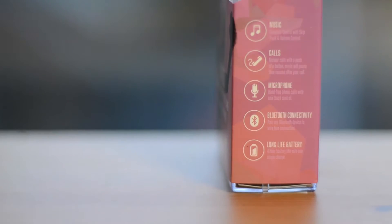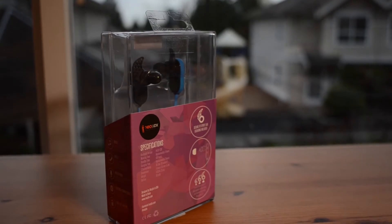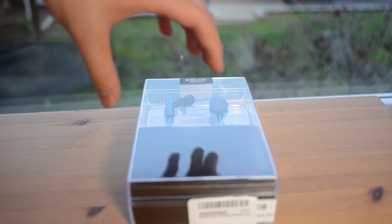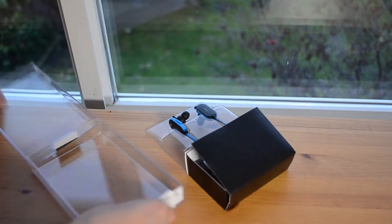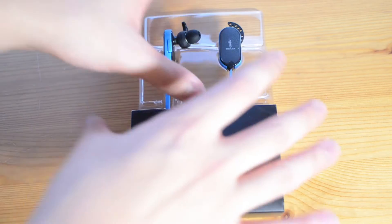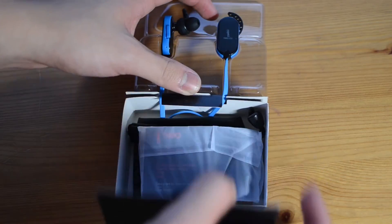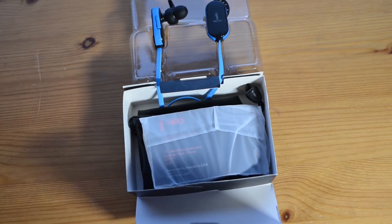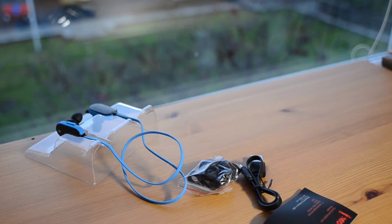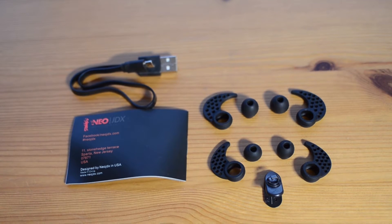Let's start with the unboxing first. The product is very well presented, and the box itself seems like it came from a higher price point — something you might hear quite a few times in this review. Inside the box, you will find the earbuds with the smallest pairs of ear tips and wings installed, with two larger sets of each on the side. You will also find a very short micro USB cable for charging the device, a product manual, and a small carrying pouch.